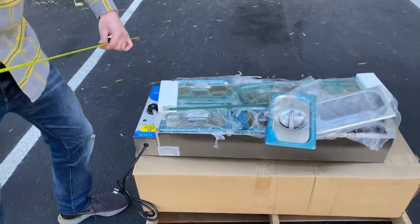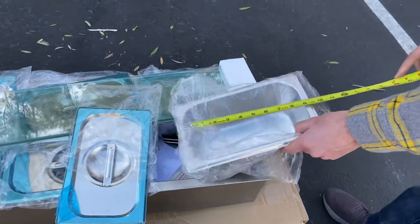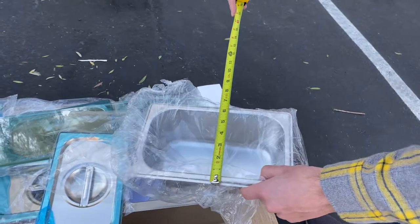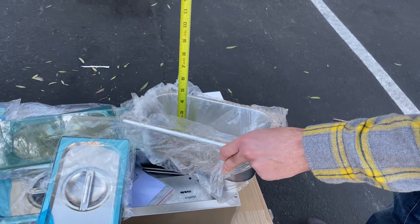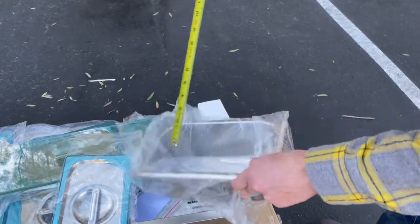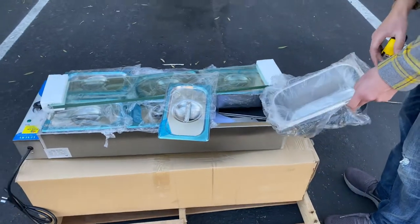Now let's go ahead and give you the measurements of each of these pans. Lengthwise, you're looking at about 10 inches. Top to bottom, 6.5 inches, and depth inside, you're looking at about 4.5 inches. That's going to be the measurements for each of these pans that you will be provided with.